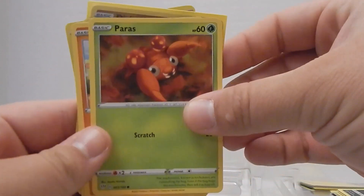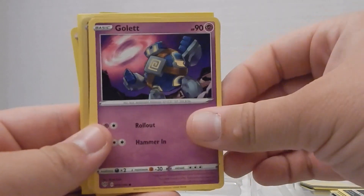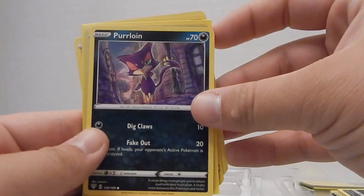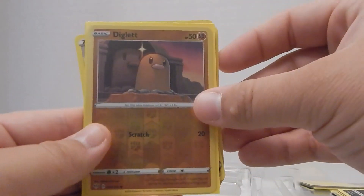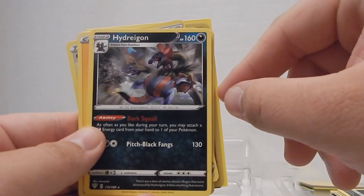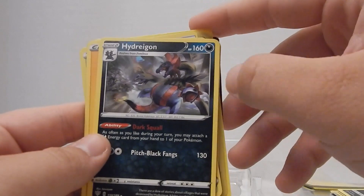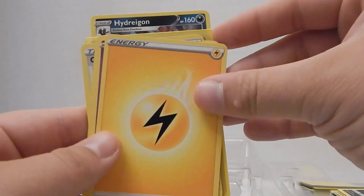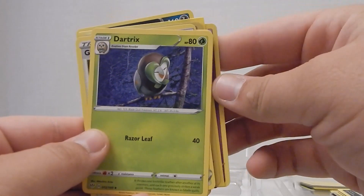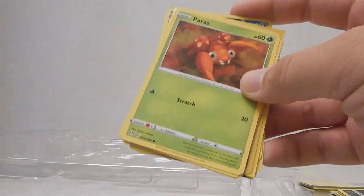Sorry — I had to go feed the dog, so this is Pack D, another Darkness Ablaze. We got a Golett, which looks kind of cool. Poor Feebas — about as useless as Magikarp. A reverse holographic Diglett, and then the evolution of the two-headed Pokemon we got in the previous pack — Dracozolt, which is Kingdra-esque from Godzilla obviously. Imitation is the greatest form of flattery. Also pulled Dartrix and Grapploct.